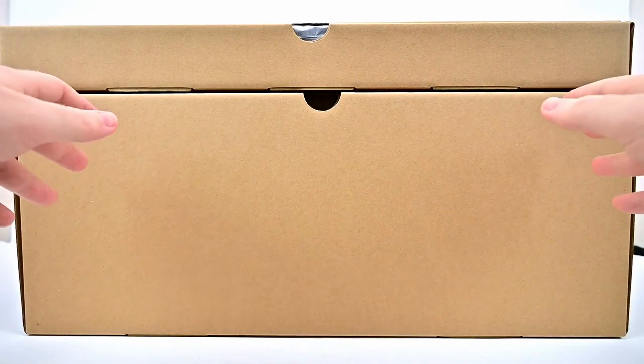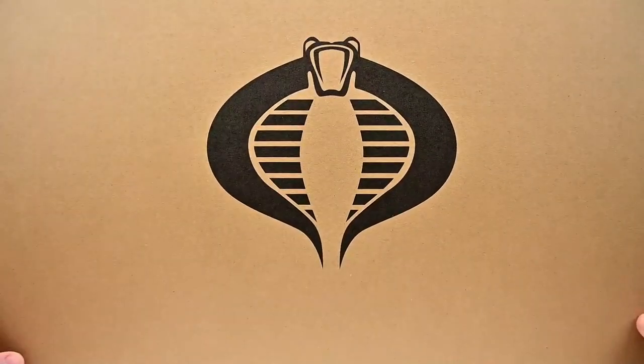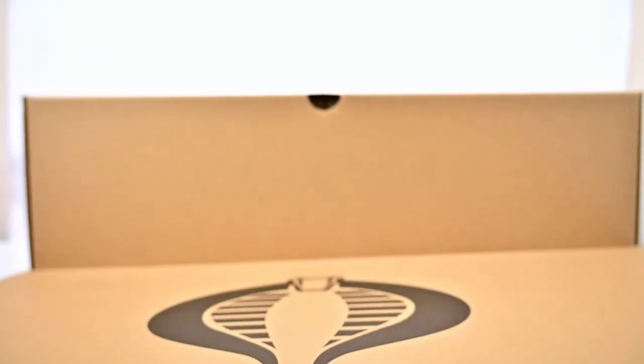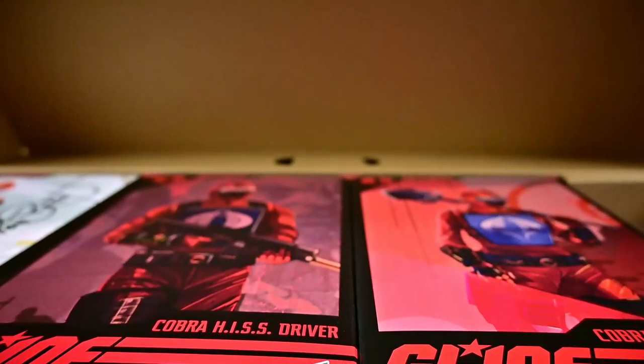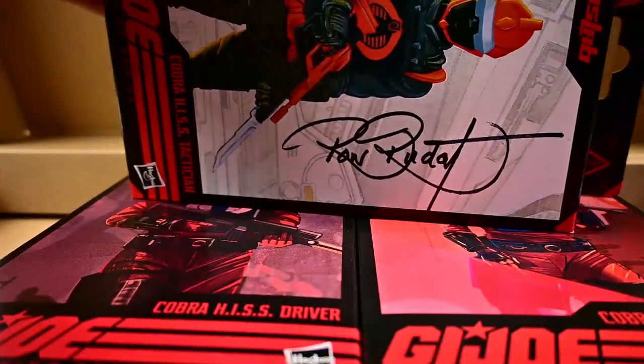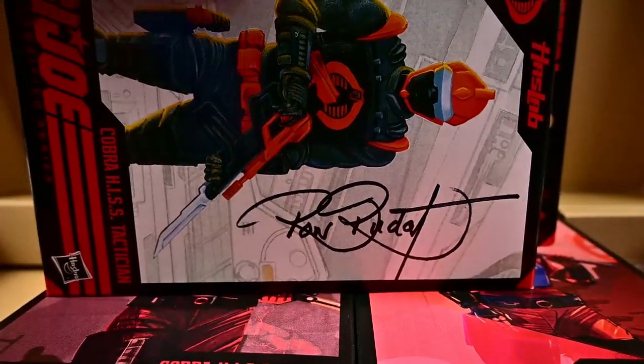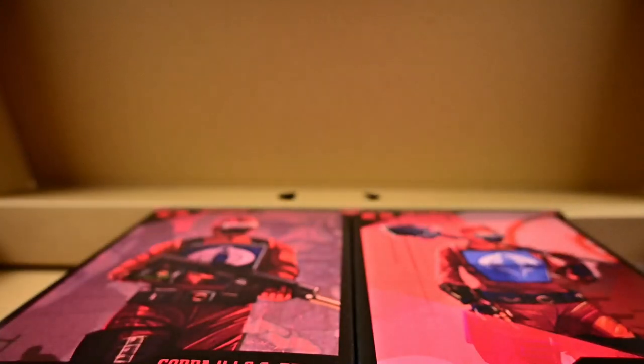Inside the box we have these two brown cardboard boxes. On top of at least this top one here we have the Cobra logo. Opening this inside, we have all of our action figures — our instruction booklet, and all four figures down inside here. So we have our HISS Tactician which was the early bird, and it has like the signature of the guy that designed it. So that's pretty cool.